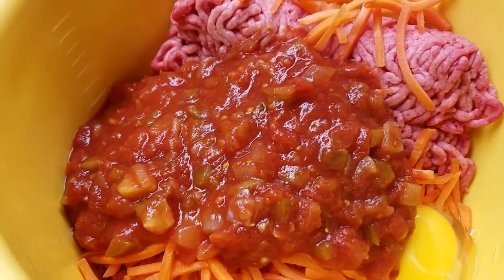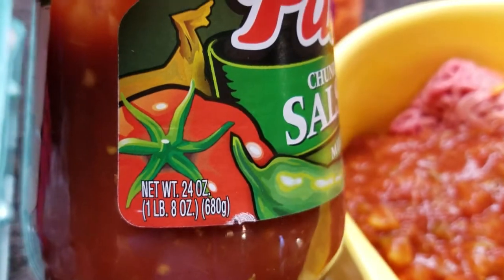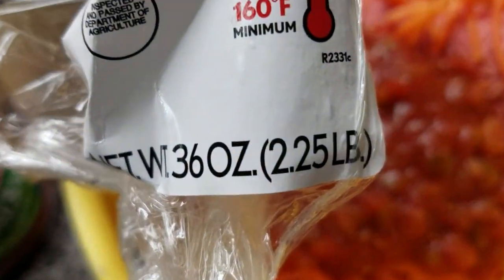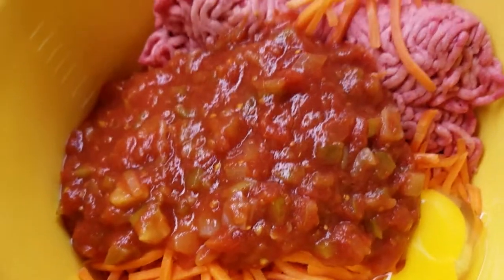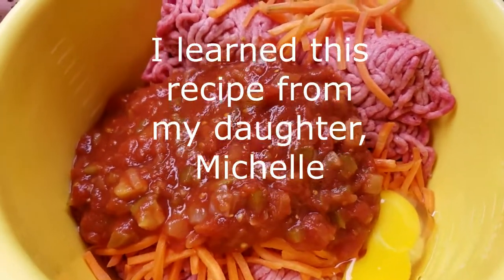This is a 24 ounce jar. The meat I used was two and a quarter pounds, two eggs, a cup of carrots, and there will be salt and pepper to taste.